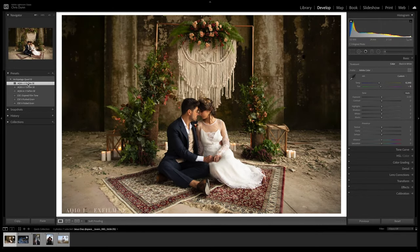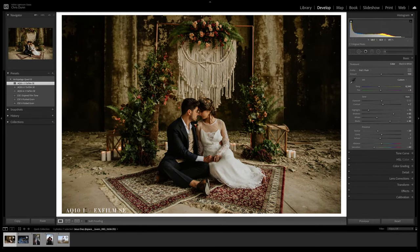The first preset included, AQ10-1, gives you soft sage greens, warm swirl hues throughout, and muted dusky blues.